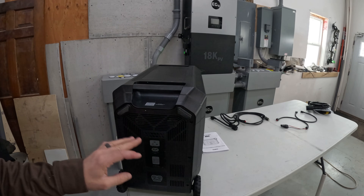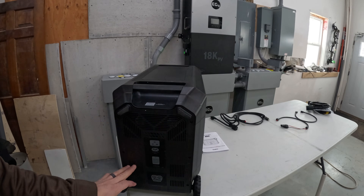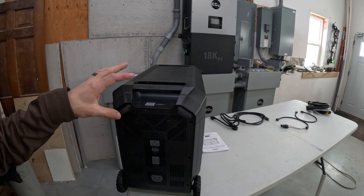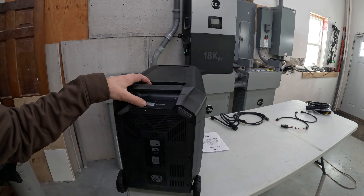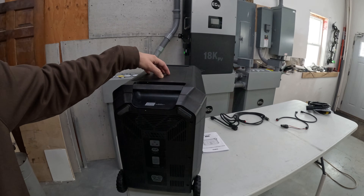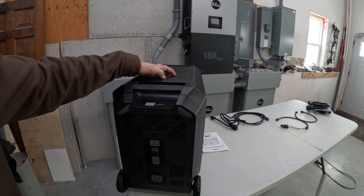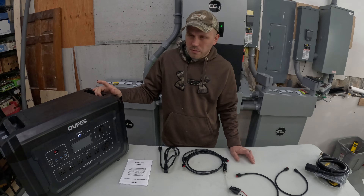One of the nice things about this unit over the Delta Pro is you can hook up to six batteries to it and they set right on top. The extra batteries for this unit are like a fourth of the size of the actual unit, whereas the Delta Pro uses the same casing for the extra batteries with just a storage compartment on top. The extra batteries for these are significantly smaller and stack right on top of the unit, which is very convenient and will use up a lot less space.